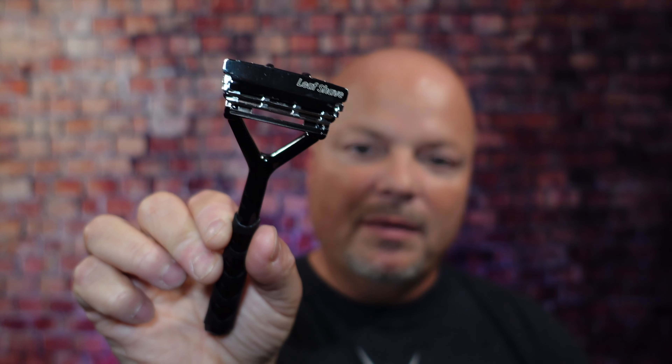As always, before we get into the content today, a word from our sponsor, Leaf. This video is brought to you by our good friends at Leaf, and you know I love Leaf products. I love using the Leaf and the Twig, which you've seen me use many, many times on the channel. If you'd like to save 5%, use discount code IMCDB and save 5% while shopping with the good folks at Leaf.